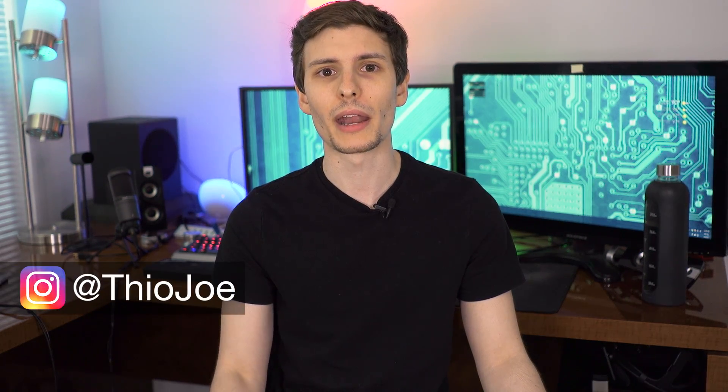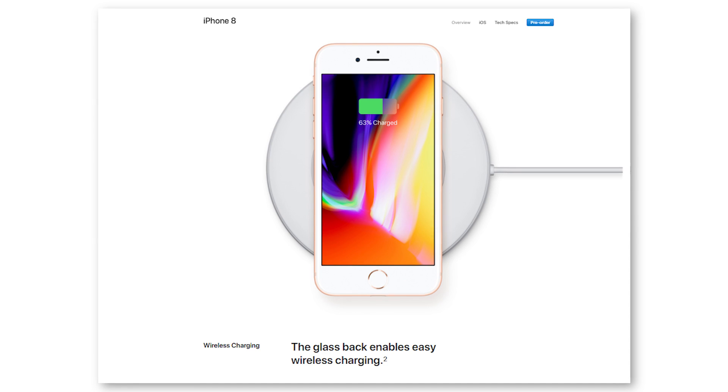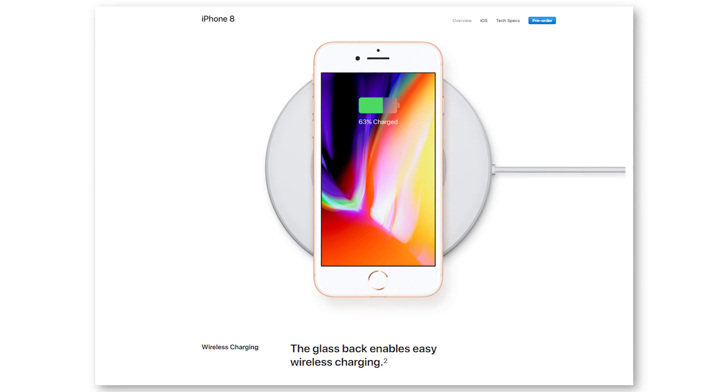How's it going guys, I'm Theo Joe. As you probably know, wireless charging has been around for a long time — it's nothing new — but there is some renewed interest in it, especially now that the new iPhone has wireless charging in it for the first time.